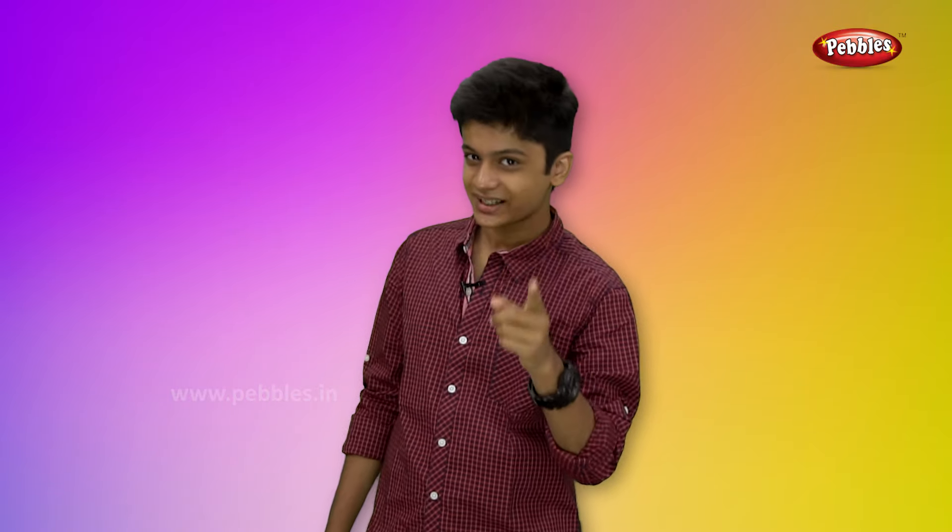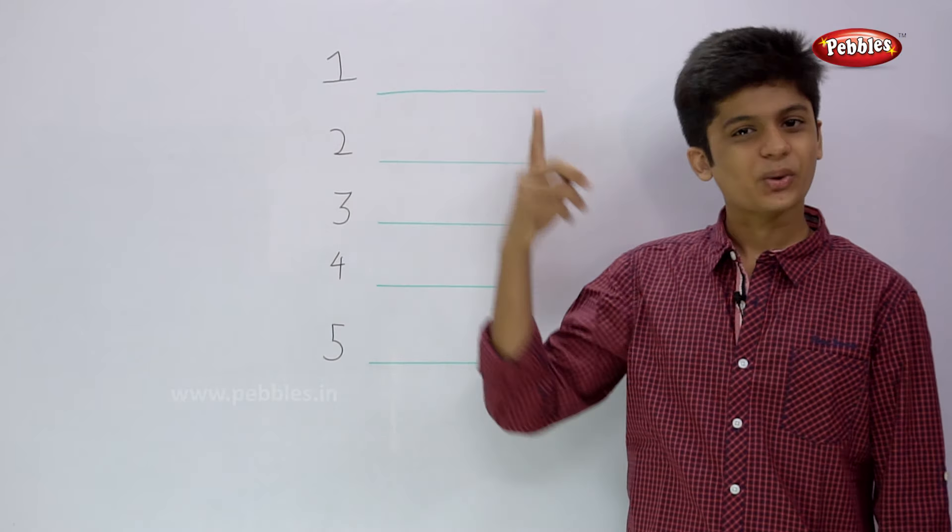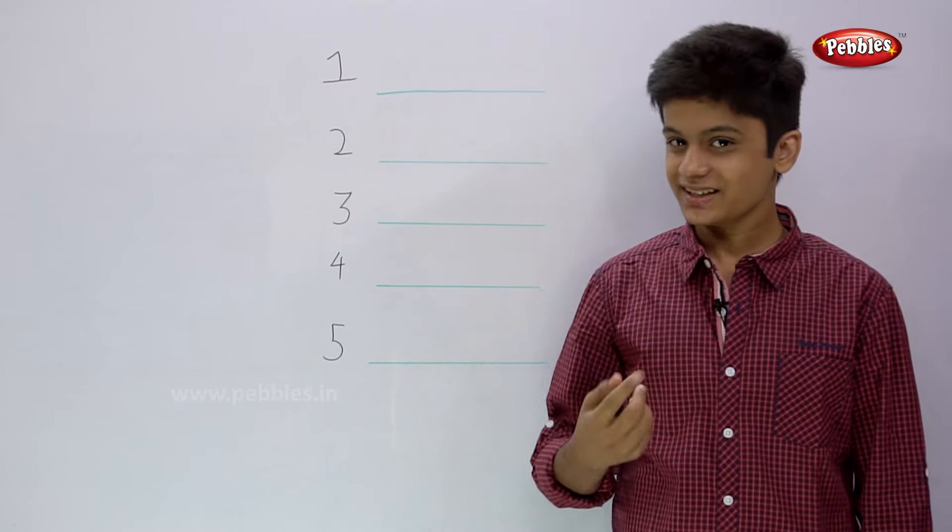Now, I am going to teach you how to write the numbers. So shall we start? 1 O N E 1.